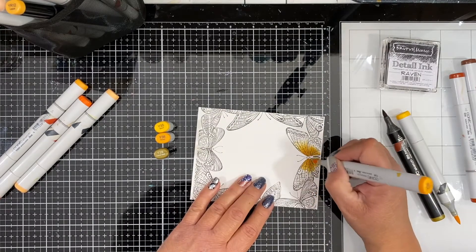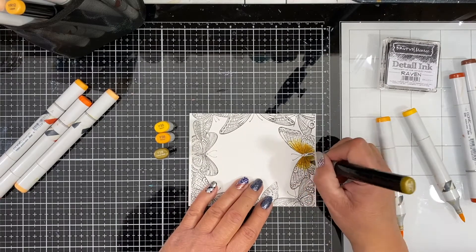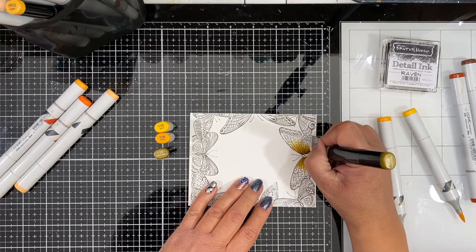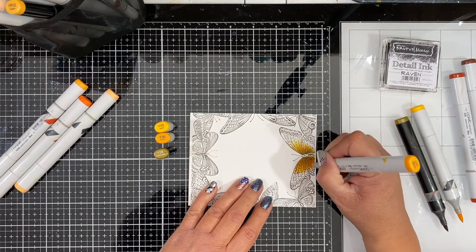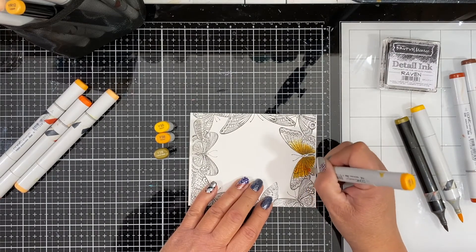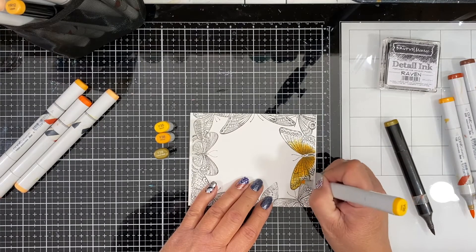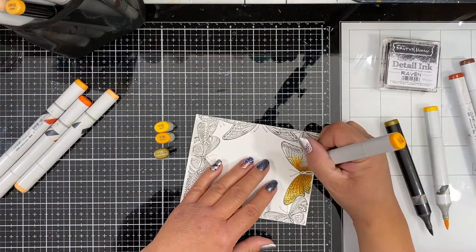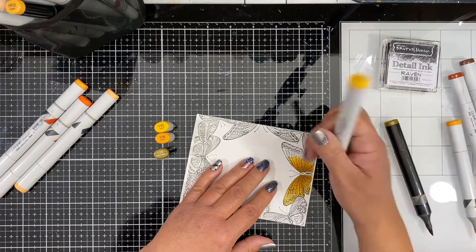Then I will come in with that medium tone Y38 and just deepen up that inner center part of the butterfly wings, and then Y28 is my darkest so I'll add a little bit of shading there. Now I will come back out and blend those out just a bit until I completely fill in the entire butterfly wings. Very simple — light to dark and then dark to light, and I'm done with the coloring.